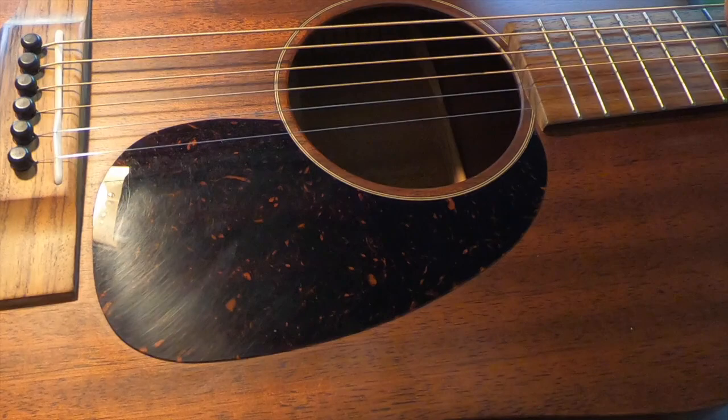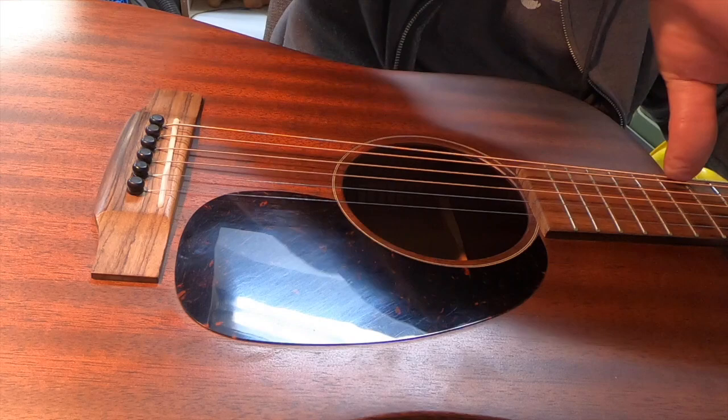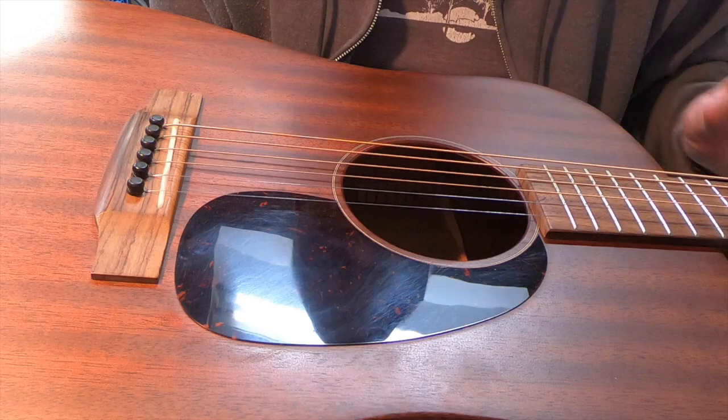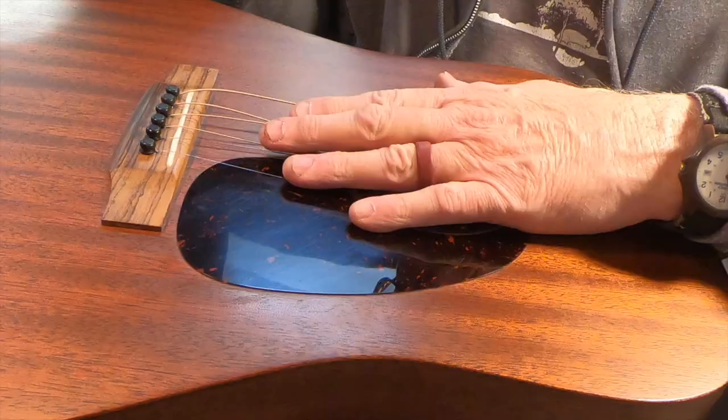Just checking the relief - the relief's not bad but it's a little high. We could definitely straighten the neck out a little bit and help that action. That's not how you adjust your action per se, but neck relief definitely has a part to play, so why not take advantage of that.